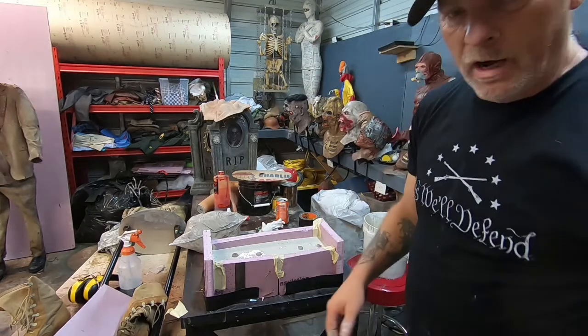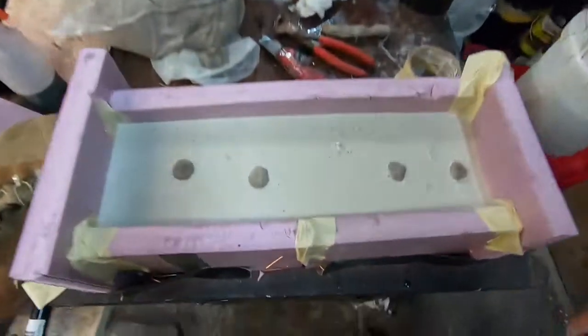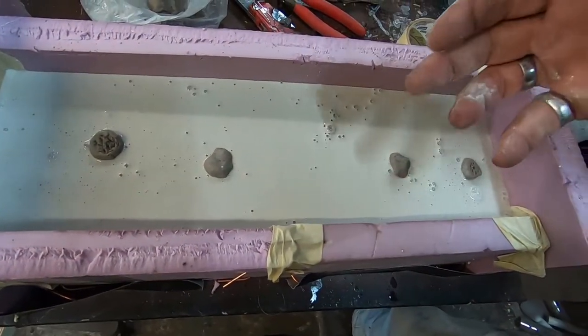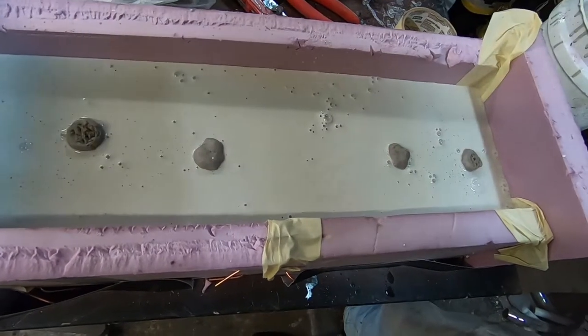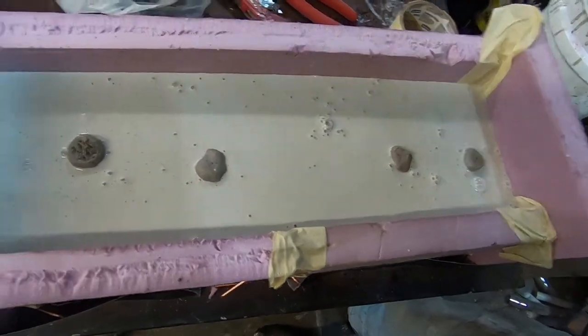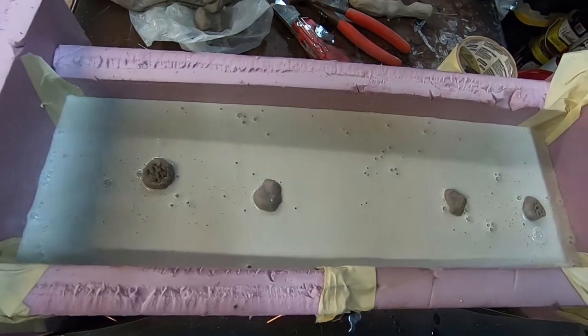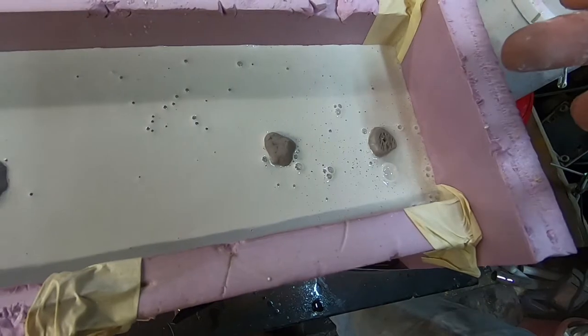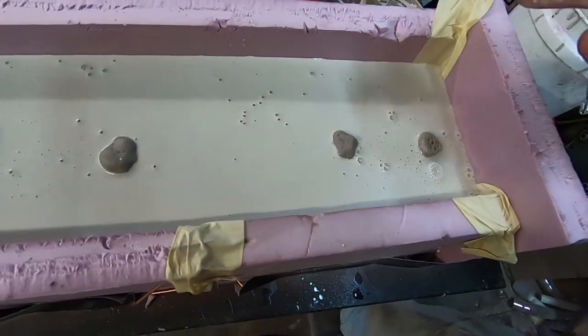So we've got it right at the top, guys, if you can see that. Because we can't do it over the top or we will never get in there to get our clay out or put our latex inside the mold once it's done. So that's probably a little bit more ultra-cal than you really need.